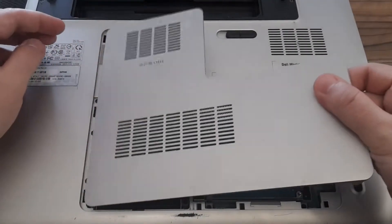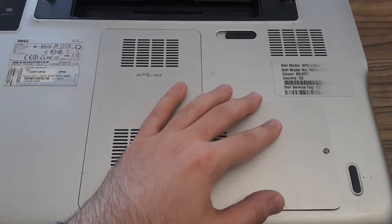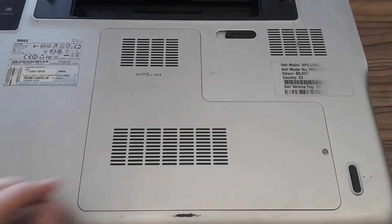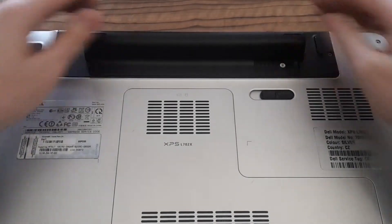I have to put the cover back, and as you can see it's again very easy. The battery also has to go back.